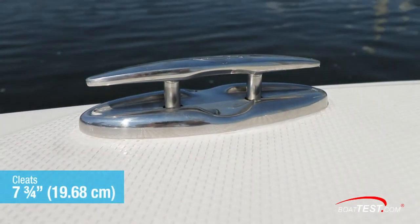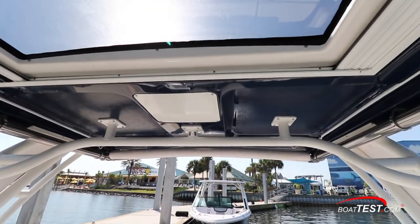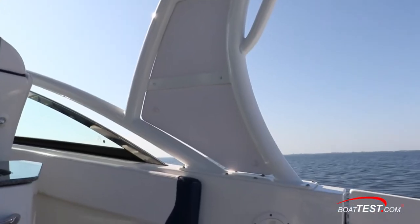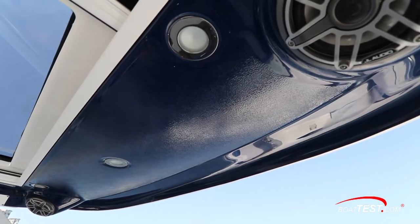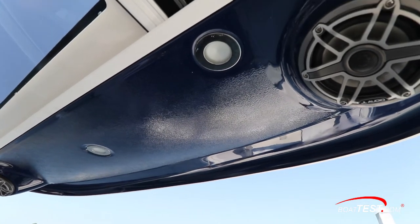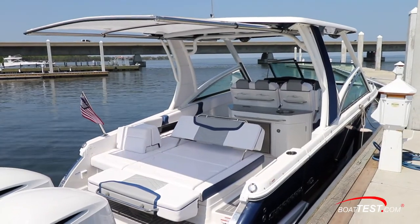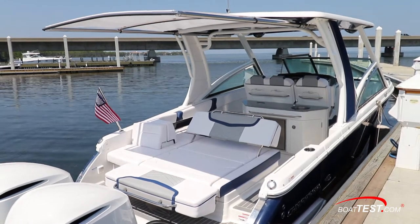Over the helm and part of the cockpit is the fiberglass hardtop, fabricated with an opening skylight, powder-coated frame, and overhead LED lighting. Two additional JL Audio speakers are forward-mounted to either side. The skylight can be fully open, partially screened, or fully opaque depending on preference. The 300 OSX was fitted with an optional Sure Shade retractable canopy which provided refuge from the midday sun.